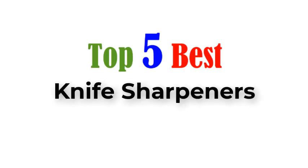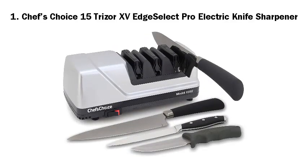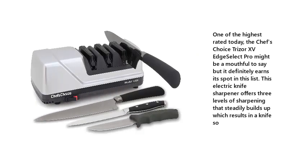Top 5 Best Knife Sharpeners. Number 1: Chef's Choice 15 Trizor 15 Edge Select Pro Electric Knife Sharpener. One of the highest rated today, the Chef's Choice Trizor 15 Edge Select Pro might be a mouthful to say, but it definitely earns its spot in this list. This electric knife sharpener offers three levels of sharpening that steadily builds up, which results in a knife so sharp.